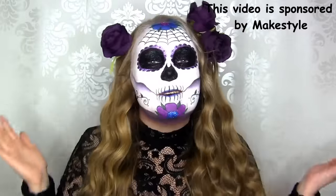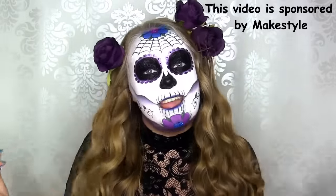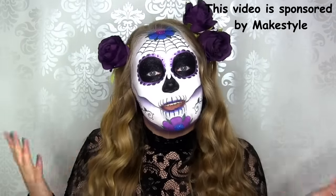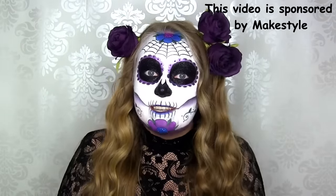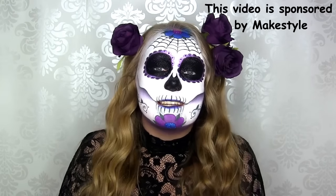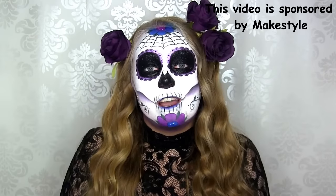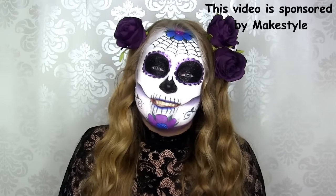Hi beauties! This is going to be a hair tutorial on this curly, Halloween inspired hair, which I really hope that you like. This video is in collaboration with MakeStyle, which is a Norwegian website, so all the products I'll be using in this video are from there, and I will of course link to all of them down in the description bar. I really hope that you find this tutorial helpful, and let's get started.